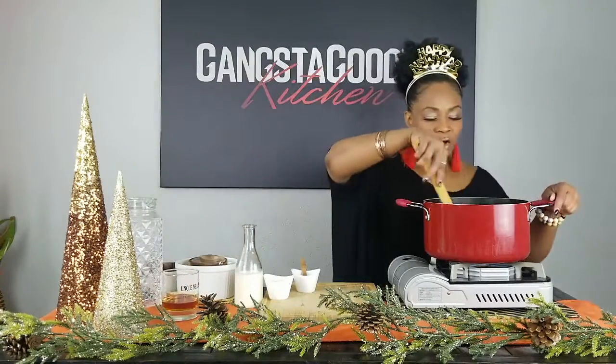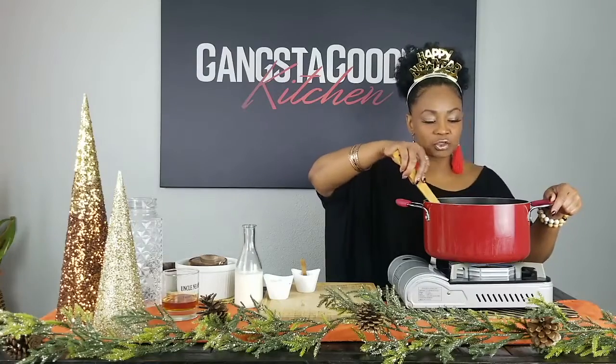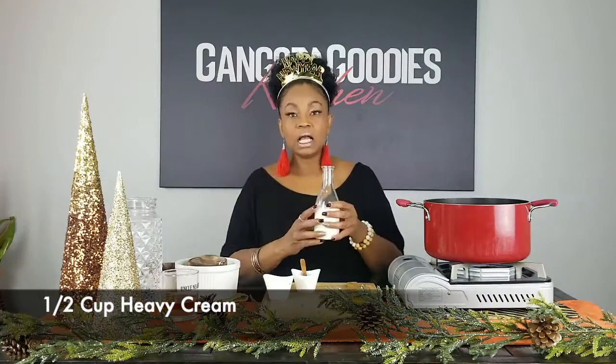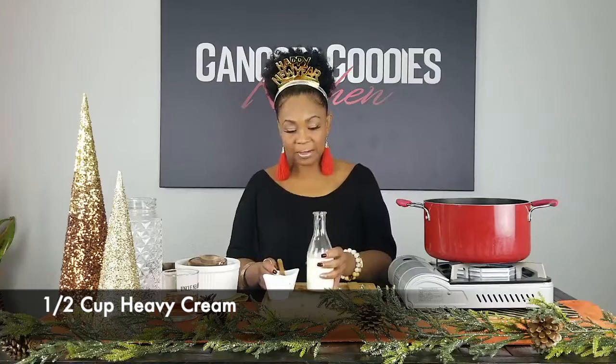This is doing its thing. Once it comes to that place between a simmer and a boil, I'm going to add a half cup of heavy cream. After I add that, I'll turn the fire down pretty low, put a lid on it, and let it do its thing for about 15 to 20 minutes. When I come back, I'll have a bowl of our black-eyed pea soup ready.